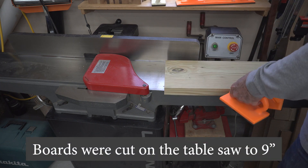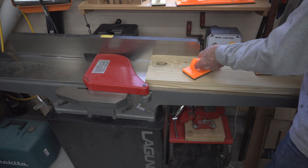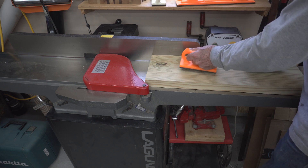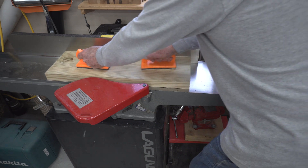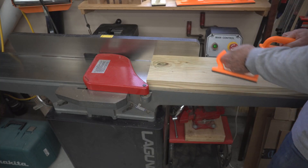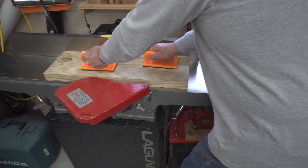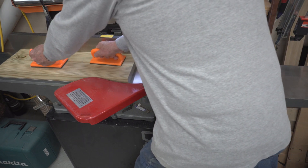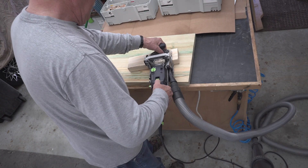Next thing you want to do is flatten your boards. You'll notice later in the video I had an issue with these boards not being flat. In retrospect, I should have flattened them here, glued them up, then put them on the CNC machine and flattened the whole thing before I painted them. But by the time I had them painted, it was too late.